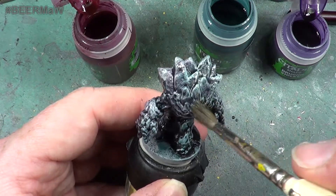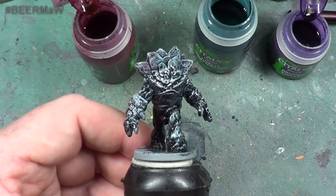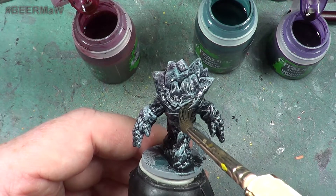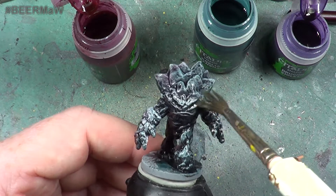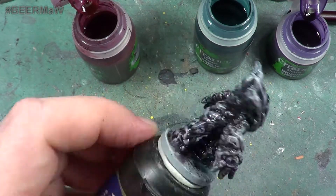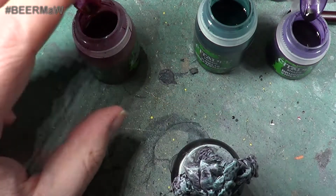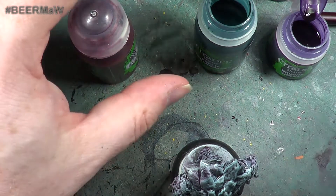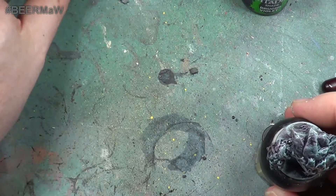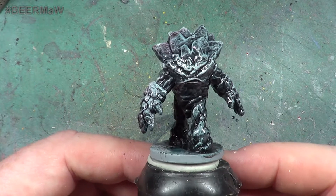I am just brushing over it to make sure that there is no pooling. There we are, and that is the Earth Elemental done. Hope you have enjoyed this video — it is short but it is done. So until next time, as always take care, God bless and bye for now.